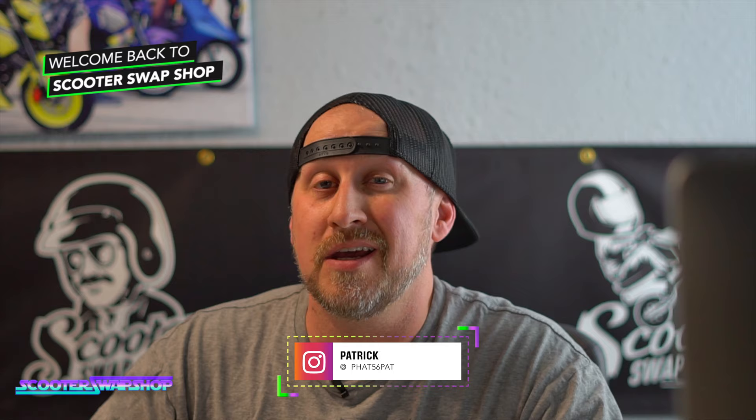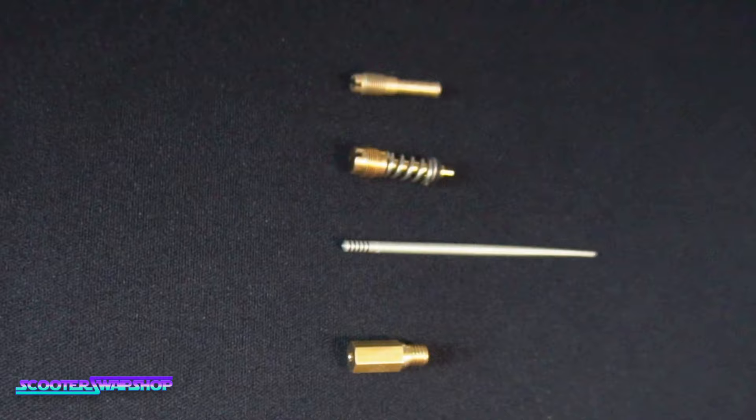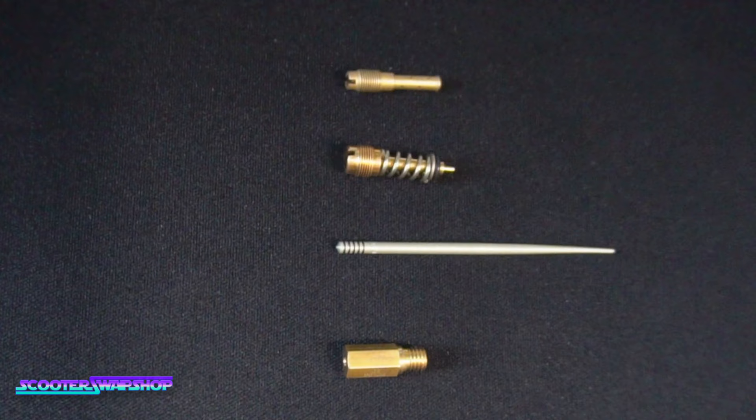Welcome back to the channel. Today I'm going to do something pretty simple and show you guys what the components in the actual carburetor do — each jet, what they do, and how to adjust them. This is for somebody that's a beginner and knows what each component is and where it's located. If you don't know where those are, click up in the corner and that will take you to how to completely take apart, clean, and adjust the carburetor.